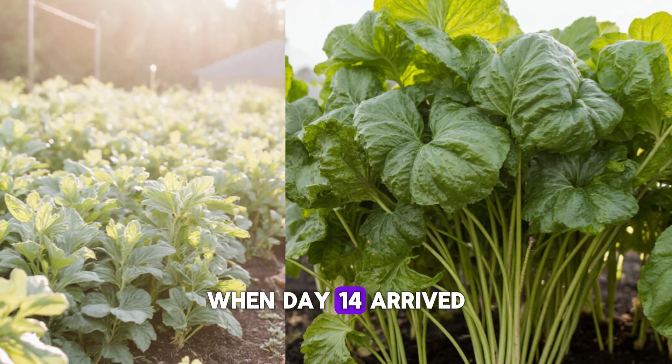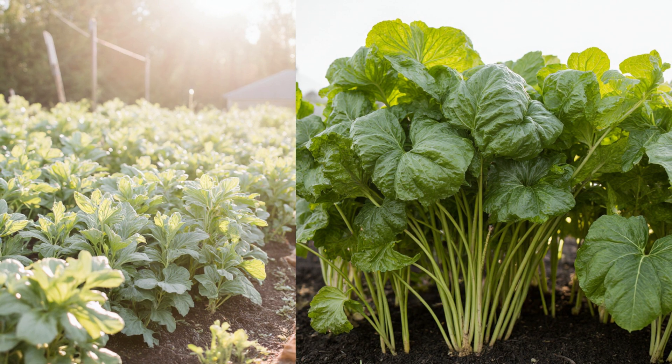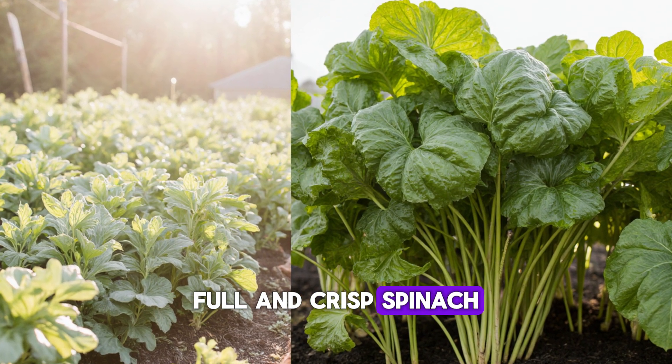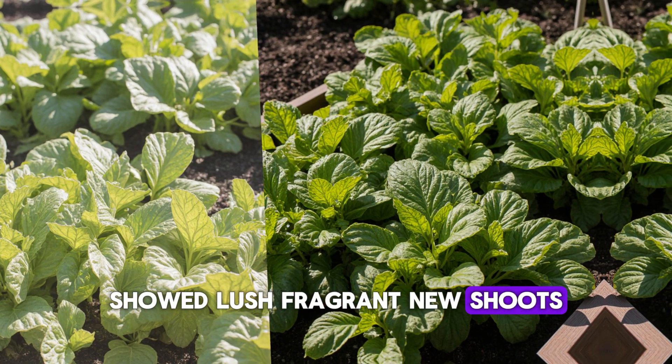When day 14 arrived, the difference between the two garden beds was undeniable. The treated plants looked several weeks ahead in growth. Lettuce leaves were broad, full, and crisp. Spinach stood upright with thick stems. Even basil, which can be temperamental in cool weather, showed lush, fragrant new shoots.